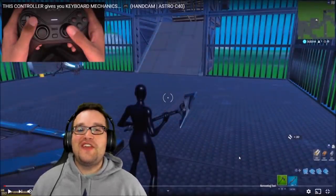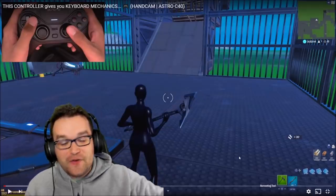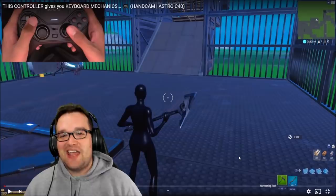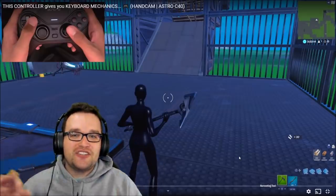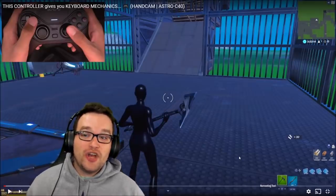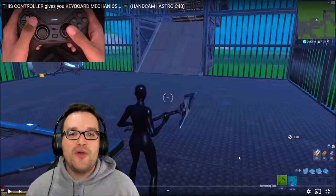Yo, what is going on my dudes, welcome to the video. Today we are checking out a hand cam from Slight and if you don't know, Slight is one of the best controller players in the game right now. Dude is dominant and he does so with incredible mechanics and incredible peace control. He just posted a hand cam so I wanted to make a reaction video to it and break down how he actually uses his setup.